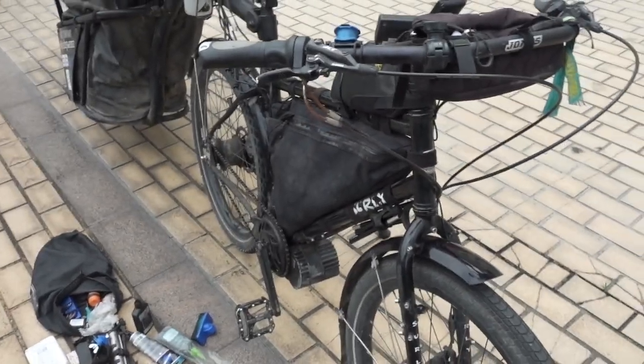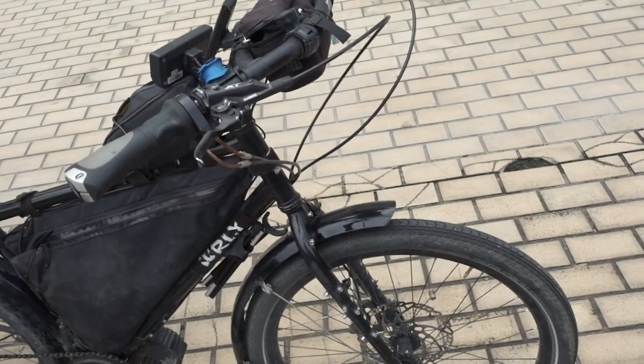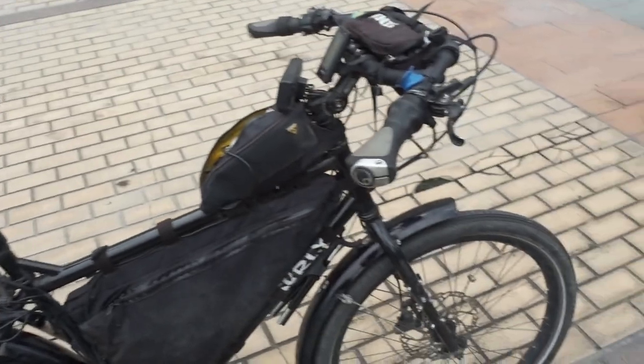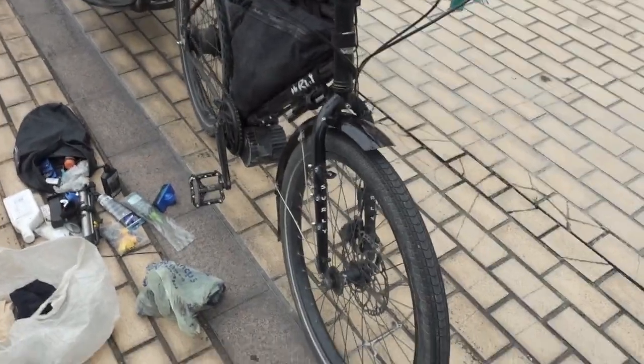The main part of my journey to China is over and I just wanted to take a little bit of time to have a look at the bike, give a bit of a review of things that worked well, things that didn't work so well, things I liked, and things that broke. Hopefully it's helpful — I know a lot of people wanted me to do a sort of bike overview.